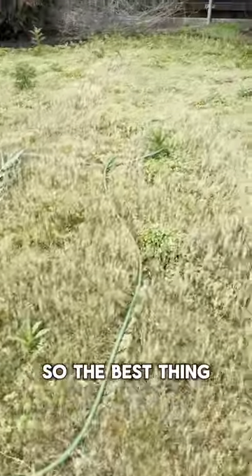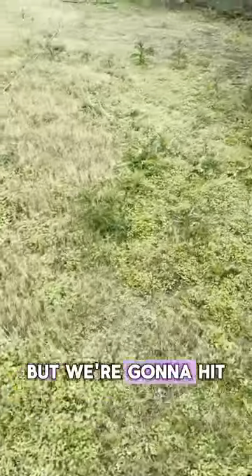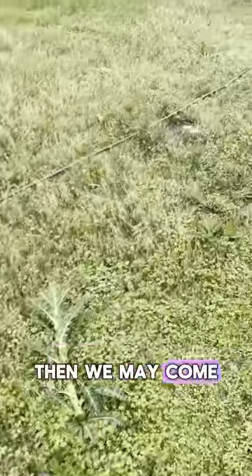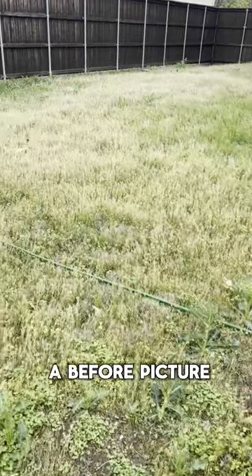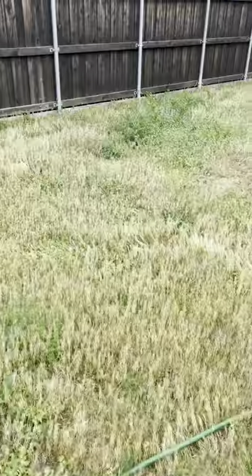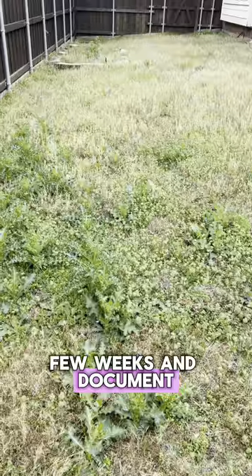The best thing they could have done is obviously mow, but we're going to go ahead and spray this now and have the homeowner do a mow. We may come back here and give it another application. But I just wanted to share a before picture, and I'll come back here in a few weeks and document the progress.